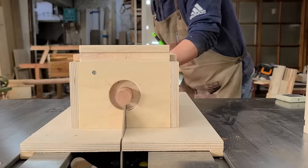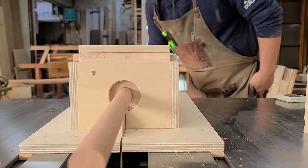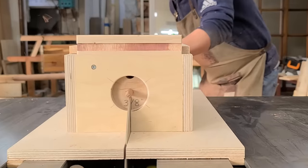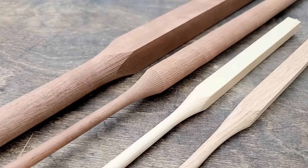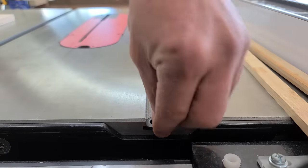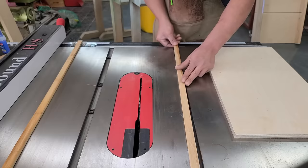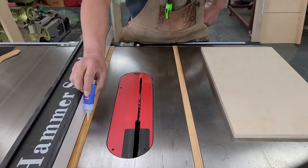I'm going to show you what I'm going to show you. The first step is to make the lid. The lid is not too much.